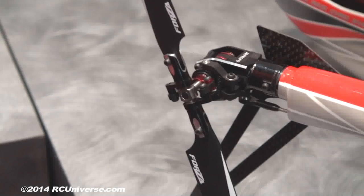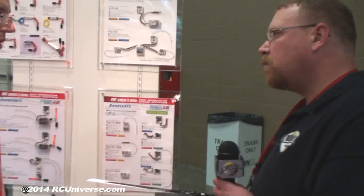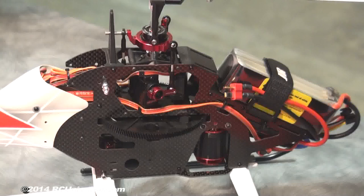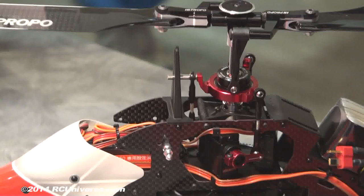When you buy the combo, the flybarless controller — the JR1 — comes with it. It's actually pre-programmed, so you just have to set up the linkages, turn everything on, bind it to your radio, and it's all preset ready to rock and roll — ready for 3D.